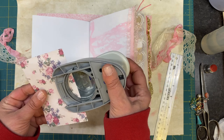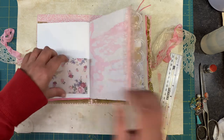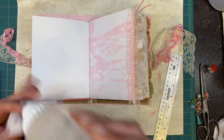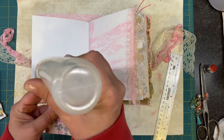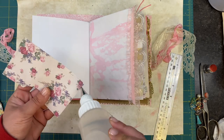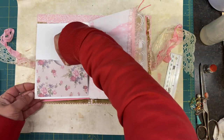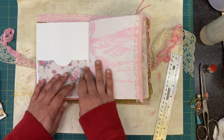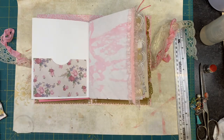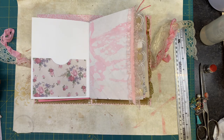This might be the fastest journal I've ever made. I would say from before I got on to do the video, I spent about 30 minutes — and that included sewing the cover, sewing all the pockets on, all of the signatures, and picking out all the ribbons and lace. Very speedy.